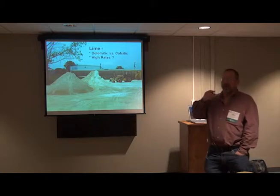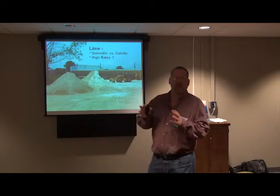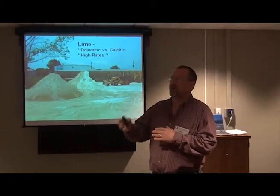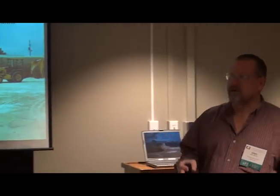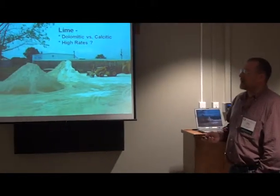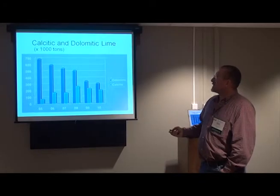What I wanted to do with the rest of my time is go through the cotton production guide, which we update every year. I update the soil fertility section to emphasize the latest things, based on the questions I get from county agents. I wanted to make a few comments about lime — dolomitic versus calcitic — and there are also some folks recommending pretty high rates of lime that we probably need to address.